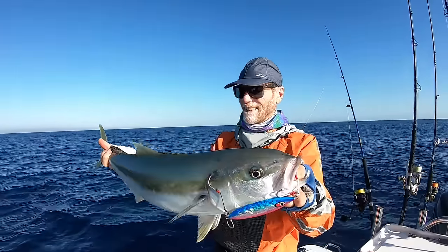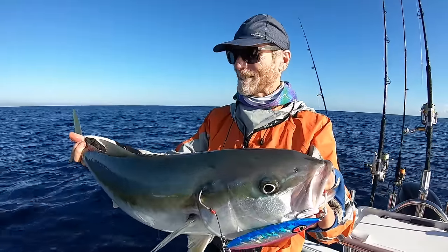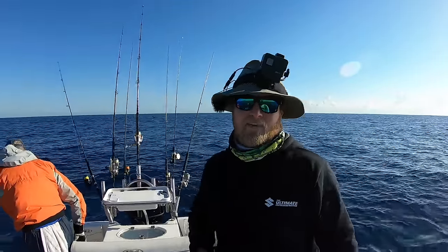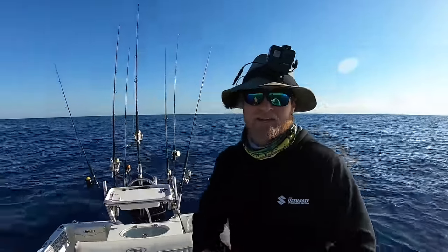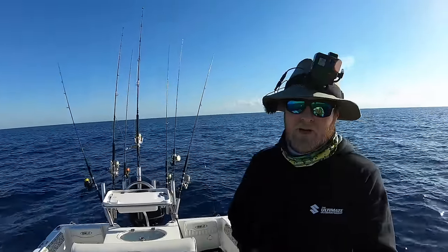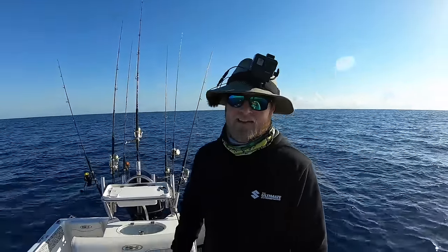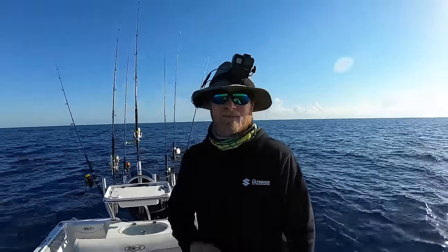Are you going to keep him or let him go? I think we might keep him — the sashimi's been called for later on today. Nice little kingy. Now those prototype jigs will be coming to BCF very shortly — I'm just in the testing phase making sure they work well here on Australian species. I was given two and I've only got one left; the first one got stolen by an absolute beast. Second drop with this one gave us that absolute weapon. Keep an eye out for them. We're going to have a few more drops in this spot — it's producing the absolute goods.